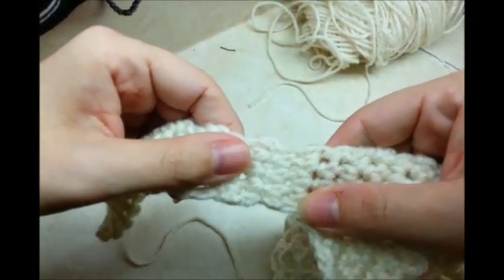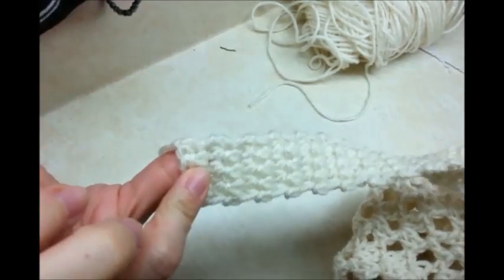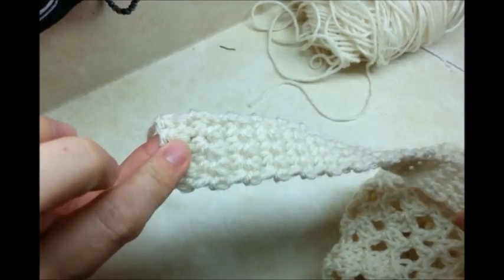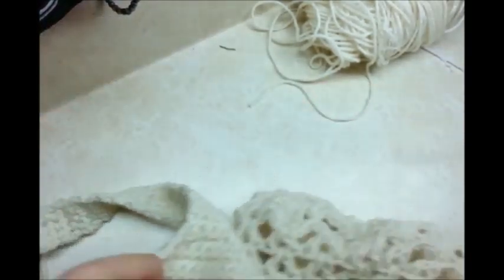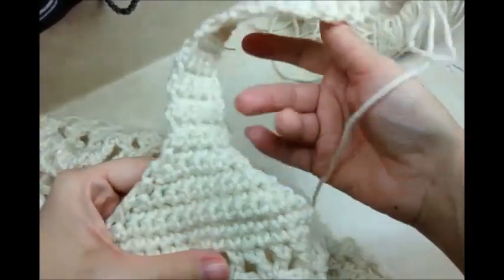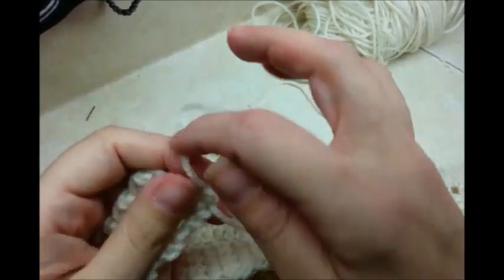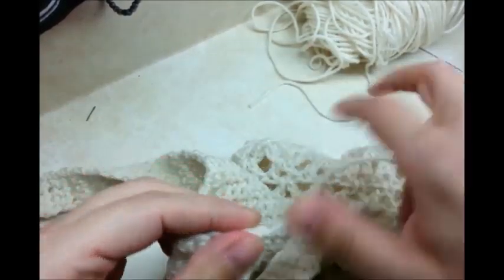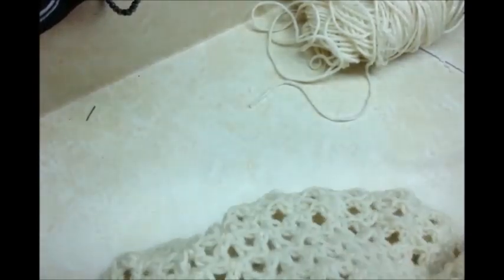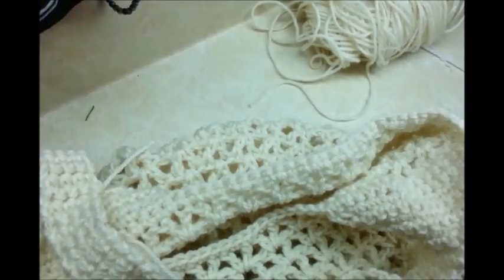I went ahead and did 25 rows of the four single crochet for the handles — you can always do more if you want. I tied it off and did this whole exact same thing over on the other side where we had our stitch markers, then tied off there too. Now what we're going to do is sew the handles together at the top.